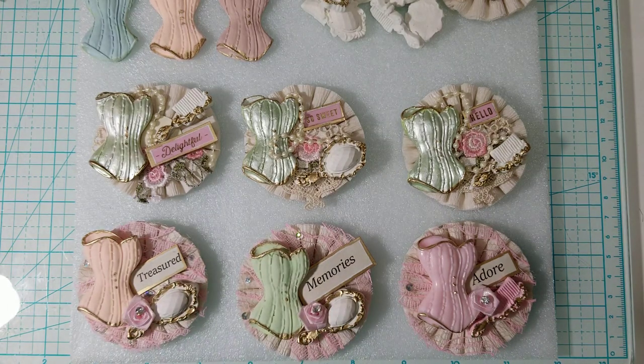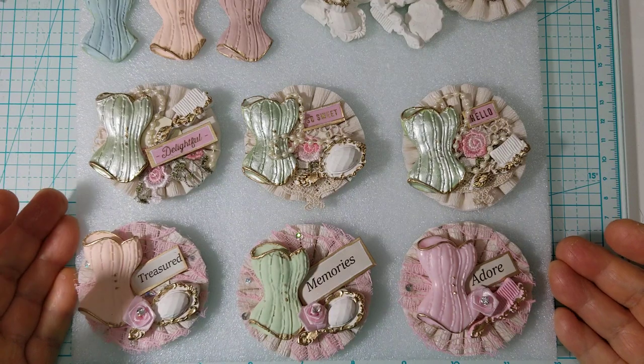Hi everyone, good morning. This is Ida of Created2Create. Welcome back to my channel. If you are not 18 years or older, this video content is not intended for you.